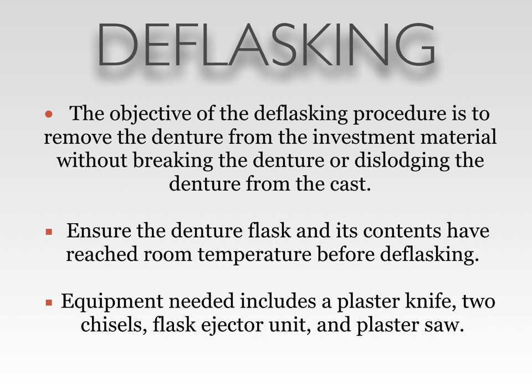The objective of the de-flasking procedure is to remove the denture from the investment material without breaking the denture or dislodging the denture from the cast. You want to ensure that the denture flask and its contents have reached room temperature before de-flasking. Equipment needed includes a plaster knife, two chisels, a flask ejector unit, and a plaster saw. It should be noted that the methods seen in this presentation are directly correlated to the methods used in the Air Force Manual.